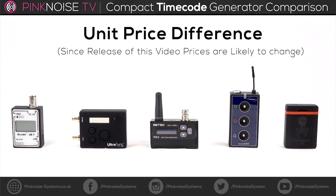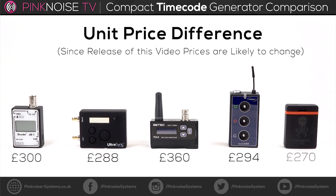This is the price difference for each unit. Please keep in mind this is likely to change as time goes on and the video becomes more dated.